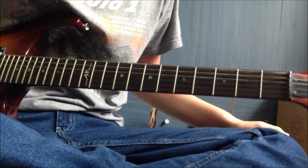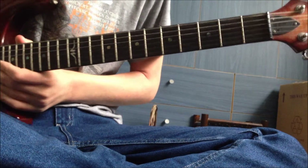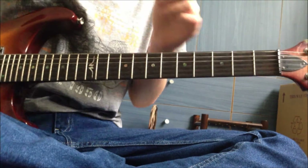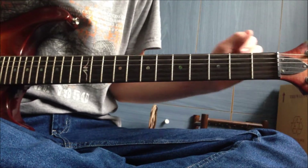Hello and welcome to this lesson - 'Back to Cali' by Slash and Myles Kennedy, off of Slash's album. I hope you enjoy it.